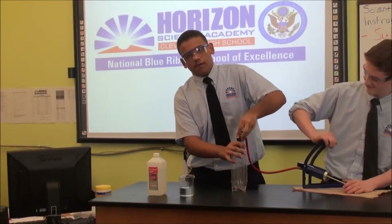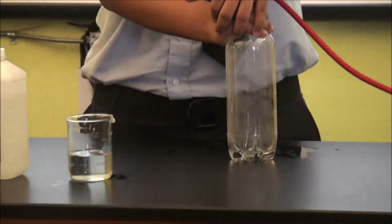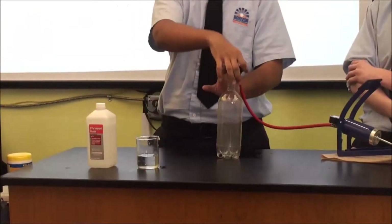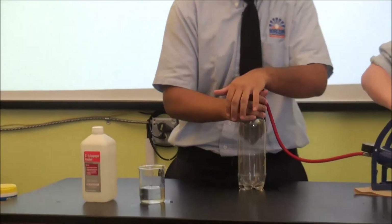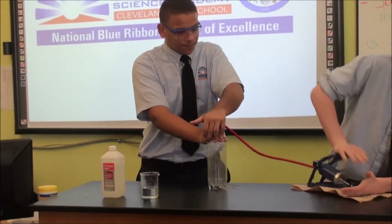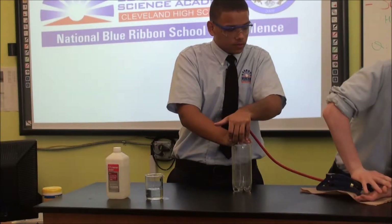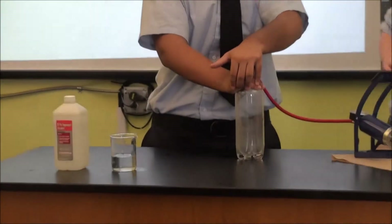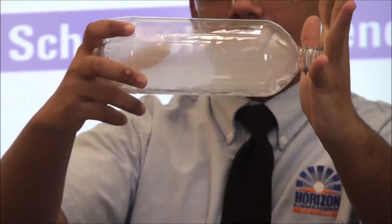Now we're going to do it with more force, so fifteen times. See, that's the most cloud that has happened because more force was applied.